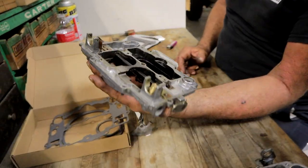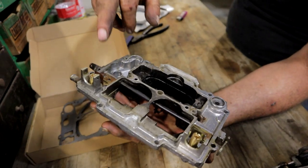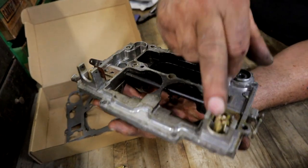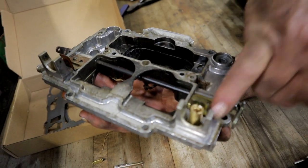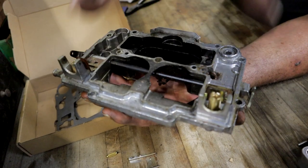Now let's talk about the floats. This is the top half of the carb. The kit comes with new seat assemblies, which I've already screwed on here, and they come with a metal gasket — you want to make sure that's in place. Those are already screwed down.